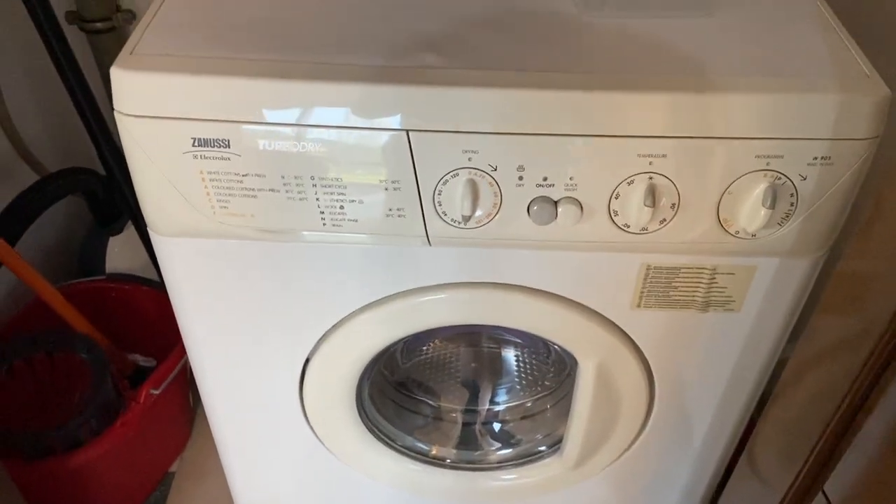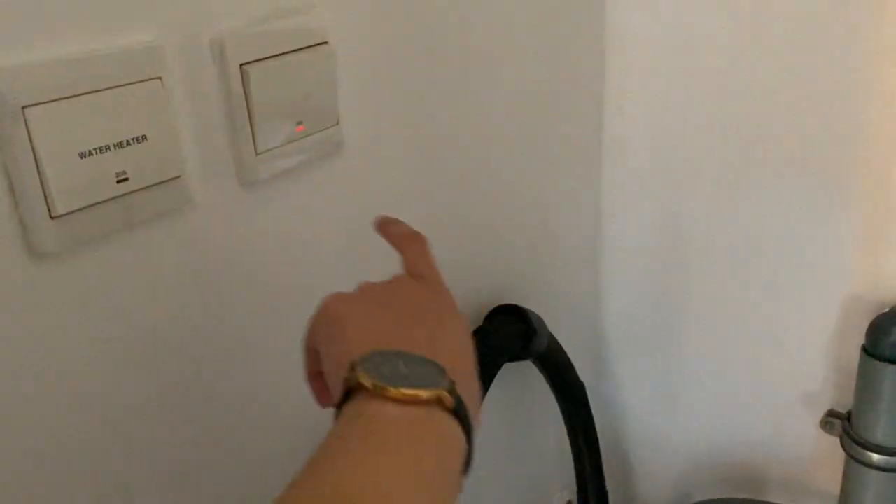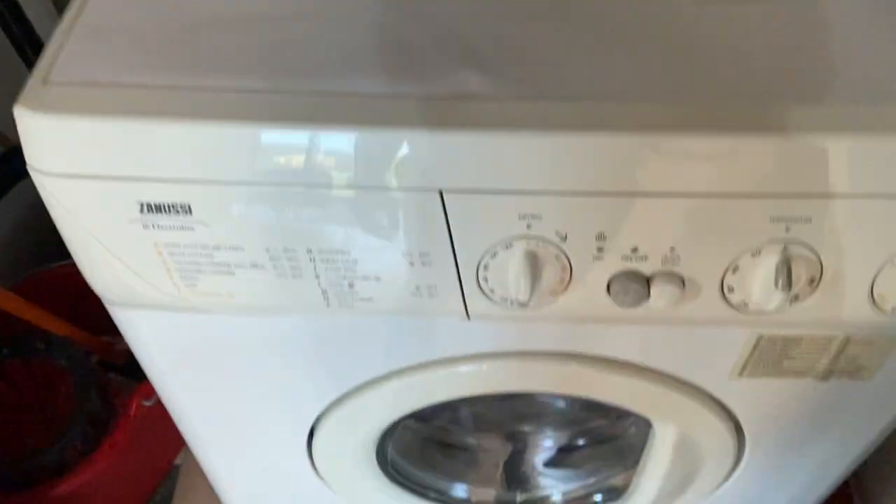This is how to operate the Zanussi washing machine. First, you need to make sure that the main switch is on.